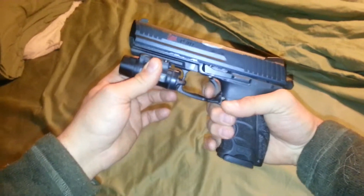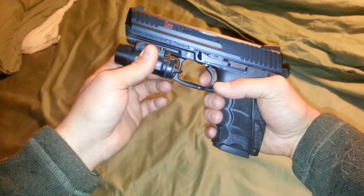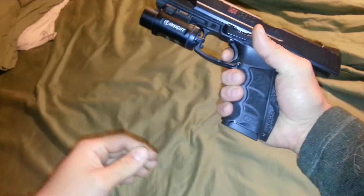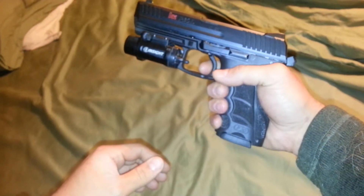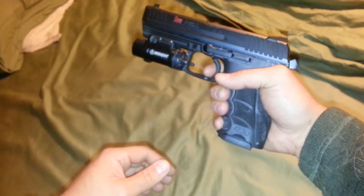Remember, super light uptake, a single break, and when it's time again for the weapon to cycle, you're back to the same trigger.